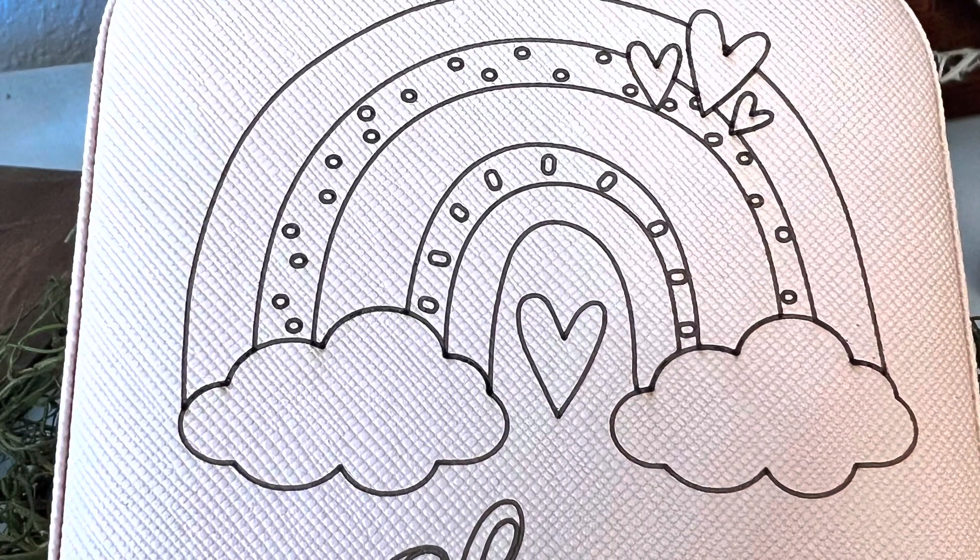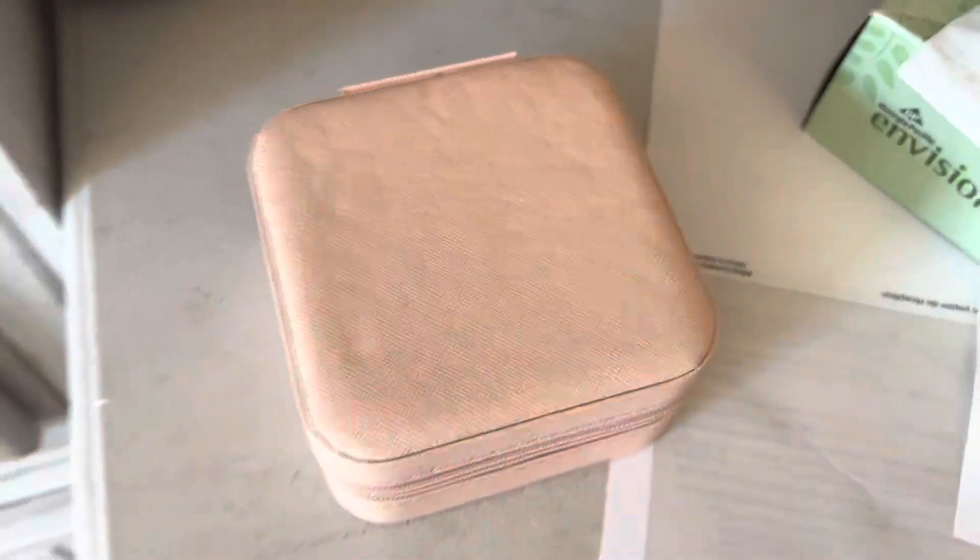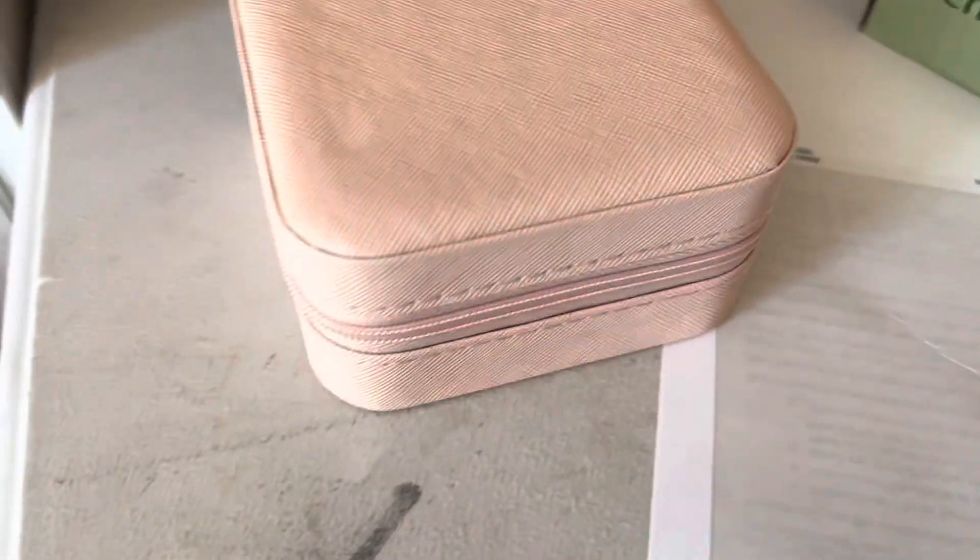Hey guys, today we are going to make these engraved travel jewelry boxes and I got these on Amazon. They're pretty cheap, like three to four dollars a piece. I can give you the link in the description below.